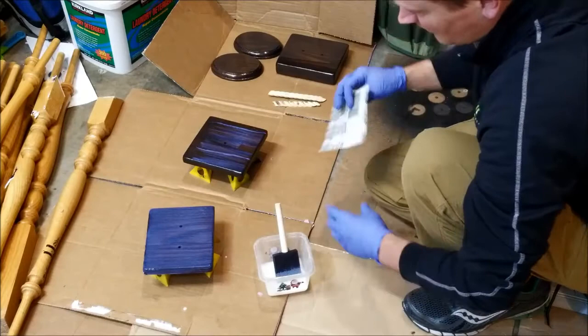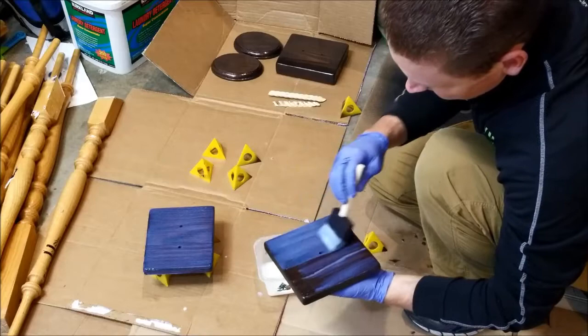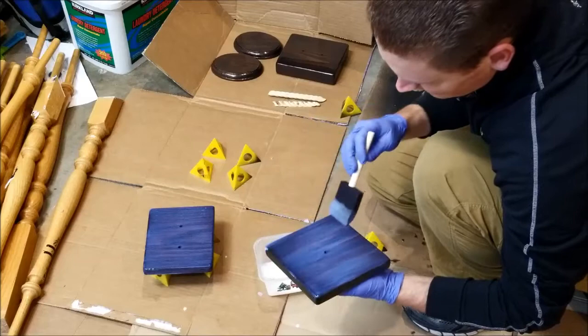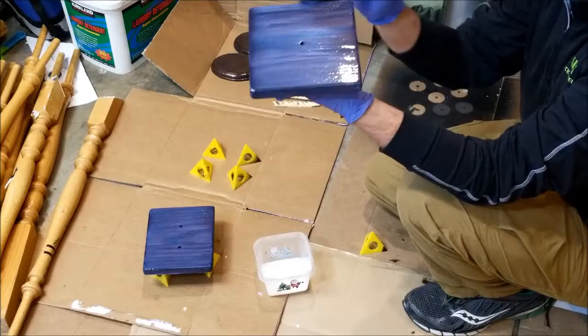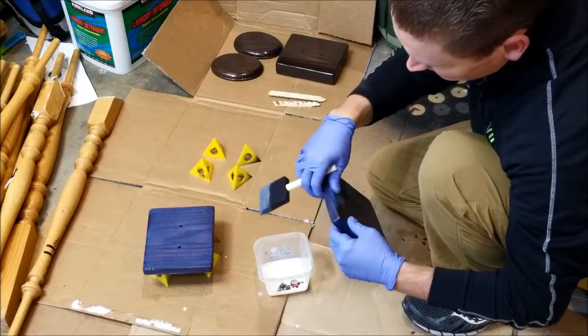For the sandpaper between coats, I used 400 grit — just a really light sand. Water-based polyurethanes do recommend sanding between coats, but it just needs to be very light. You're just trying to remove any little rough edges. Sometimes dust particles in the air settle onto the polyurethane as it dries, creating tiny rough bumps on the surface. When sanding, all you're doing is getting rid of those areas where dust has accumulated and smoothing those rough surfaces.